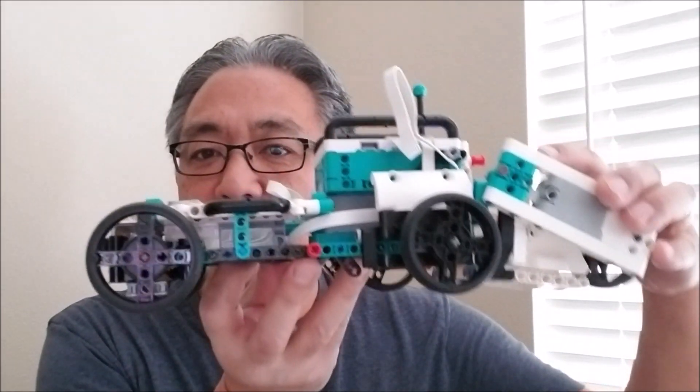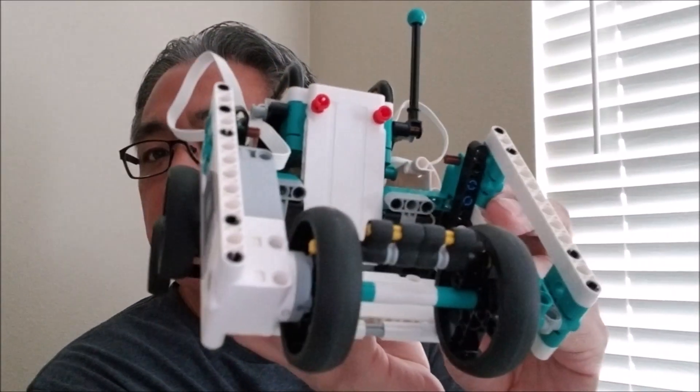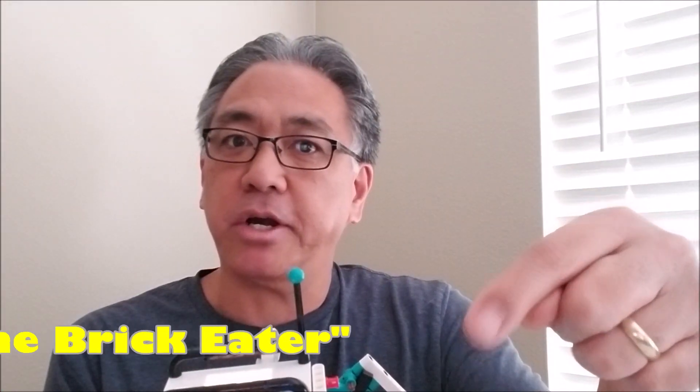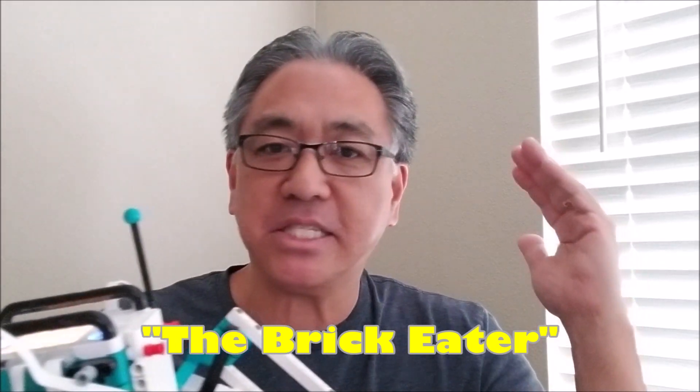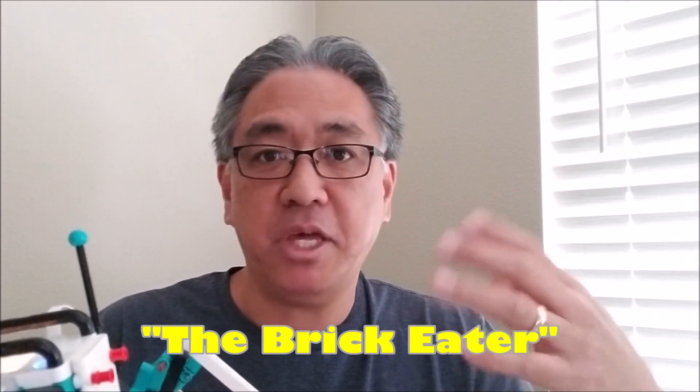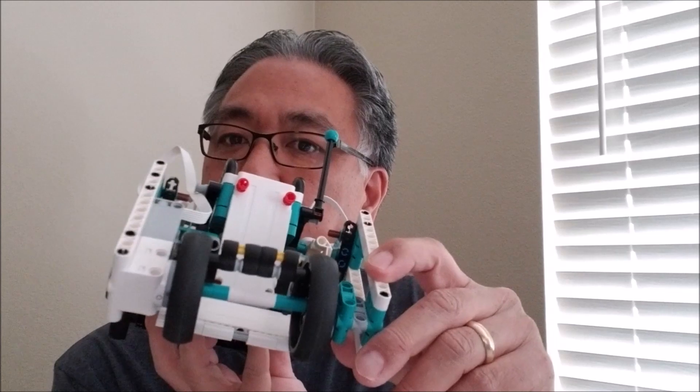Hey everybody, what's going on? It's Mr. Hina with Miss Hina's Lego Robotics. Today I have the Lego Mindstorms Inventor Kit. I have the MVP with this vacuum cleaner attachment — it's actually called the Brick Eater. It's a really cool robot because I've always wanted to create some type of vacuum cleaner from the EV3, and I just was never able to figure out the building and the programming for it. So I was just happy when the Inventor Kit came along with this robot.